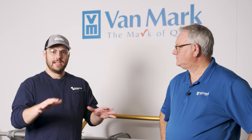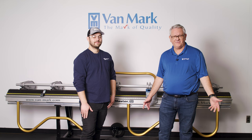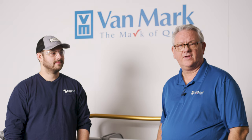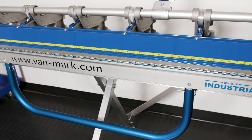Vanmark is actually approaching their 60th anniversary in 2024 — a small, family-owned company. Their founder started it, and his son took over as owner today. They started out making siding brakes for vinyl siding, soffit, and those types of things. As the company grew and the metal roofing industry grew, they started making brakes that'll bend for metal roofing.